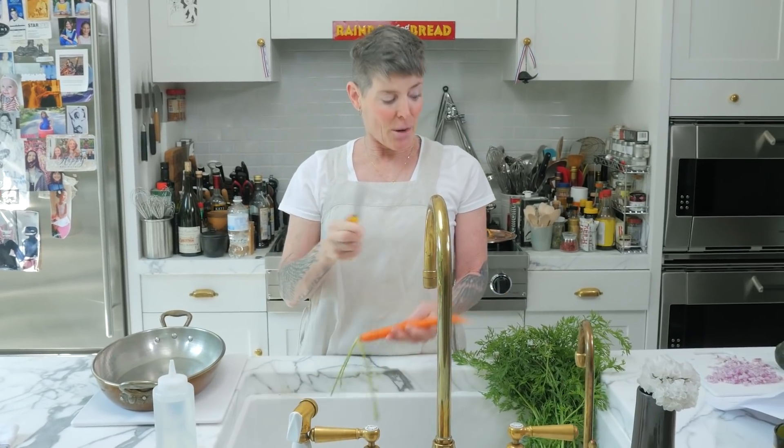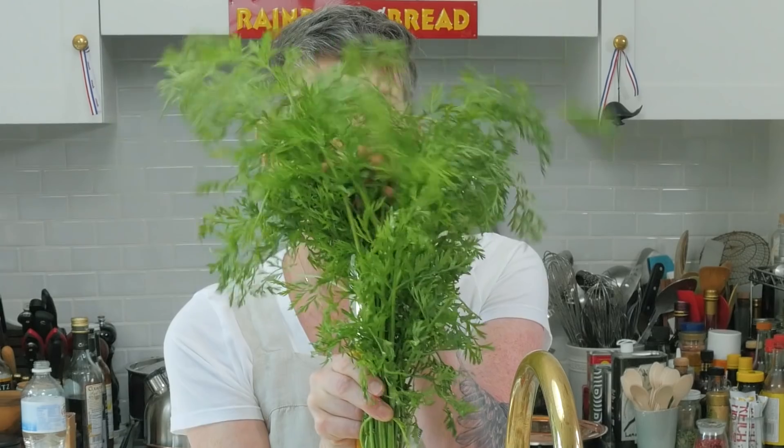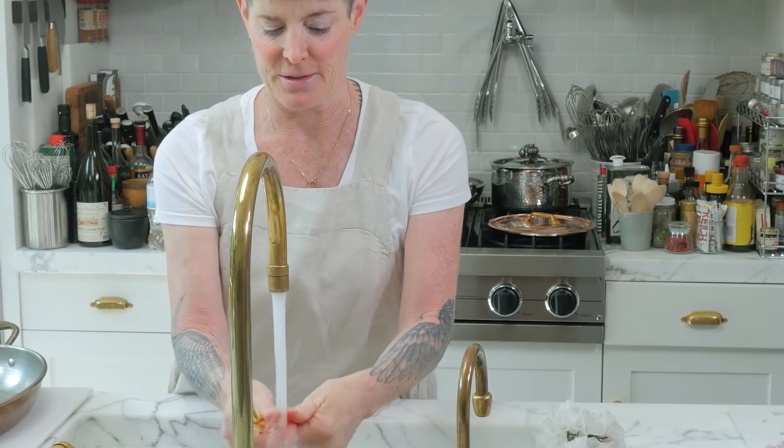So you need to clean these. And we're also going to make a carrot top pesto. These carrot tops are really dirty because most people don't use them. So we'll clean these in a minute, but we'll start with cleaning the carrots. I'm going to cut them, and I'm retaining the tops to make the pesto. You're going to rinse it like this in the water.